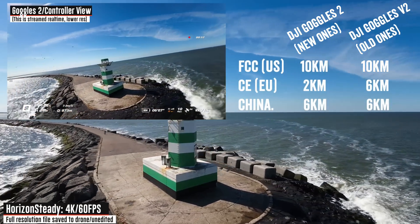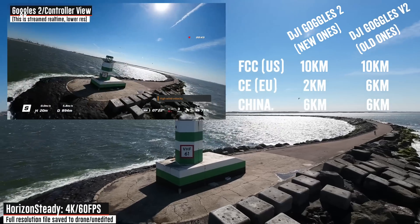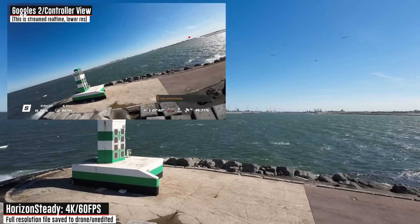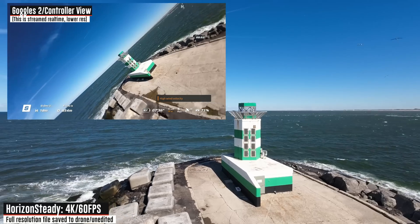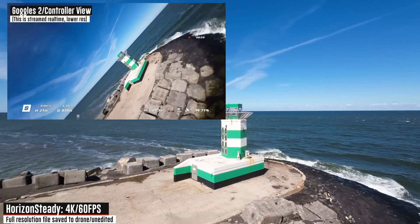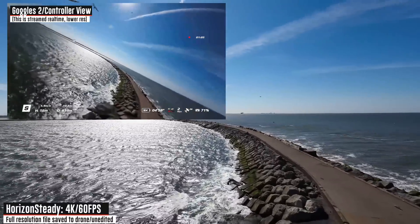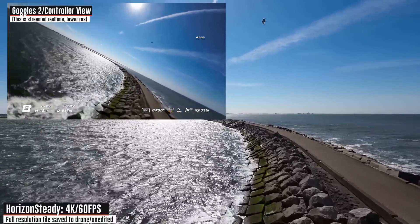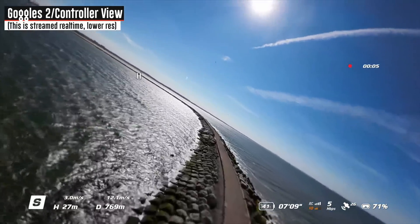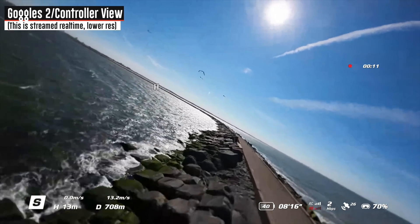Notice that crop between my controller view and the recorded view. In the US you're under FCC rules which gives you — I think it's actually six kilometers of range — significantly more than what I have here on Goggles 2. I could switch over to the Goggles V2, those are the older ones, but that makes the screen recording a bit more cumbersome. So that's looking pretty cool. I'm going to get away from these seagulls and fly along this basin. I'll turn rock steady back on because honestly horizon steady looks pretty boring a lot of the time — swooping down along the rocks once the signal gets a little better.